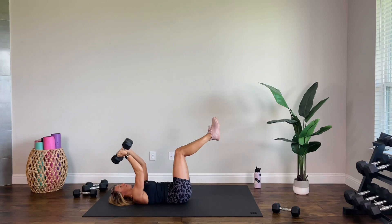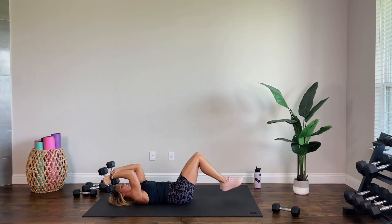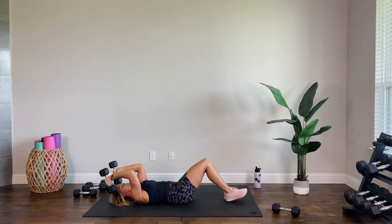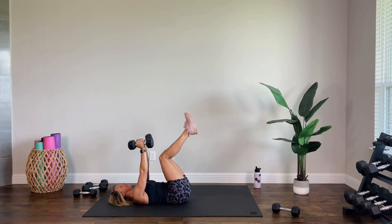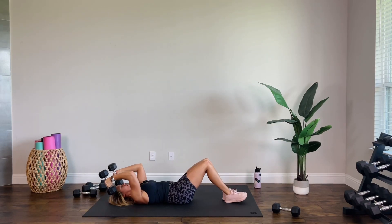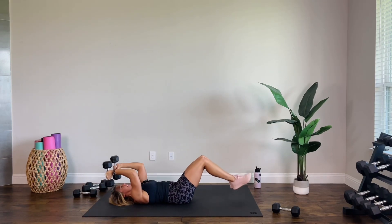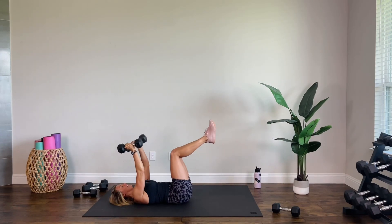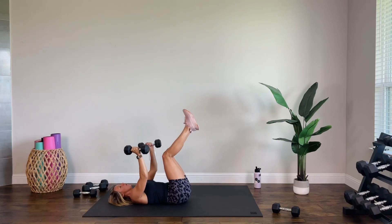One more move after this. You are doing something great for your body today: building strength, getting the heart rate up, increasing muscular coordination. Three, two, last one, one.